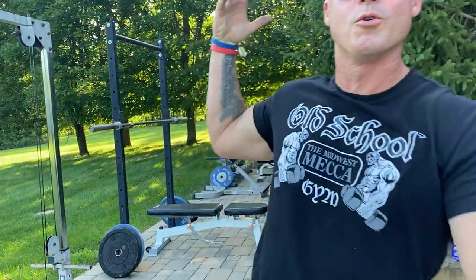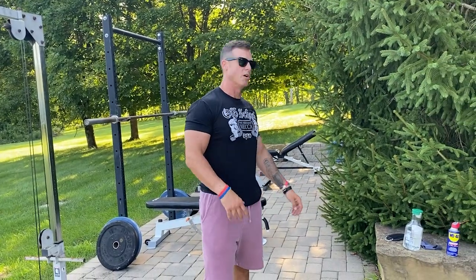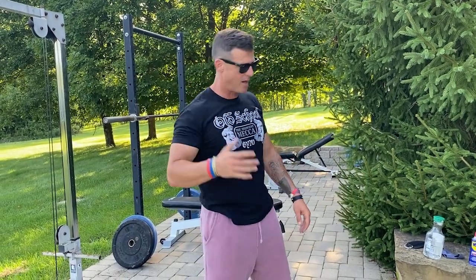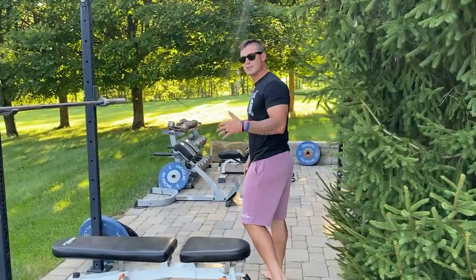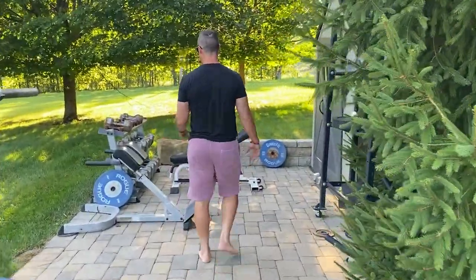Knowledge bomb episode 447. Today we're going to go over the dumbbell pullover. This is probably the third time I've talked about this, but we're doing them again a lot in the Get Stacked plan. We've got a lot of new folks coming in, a lot of youngsters, a lot of athletes.